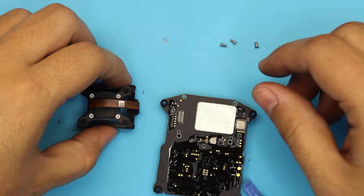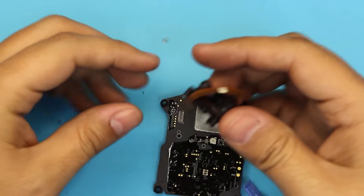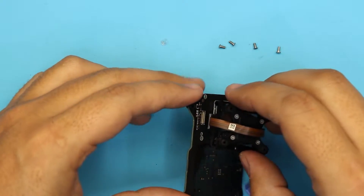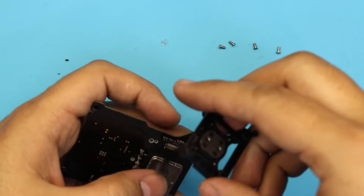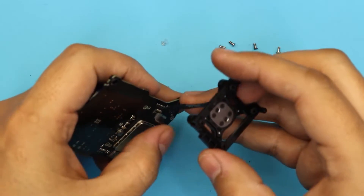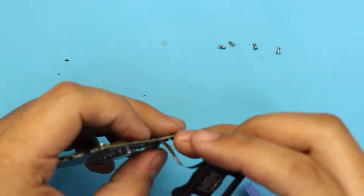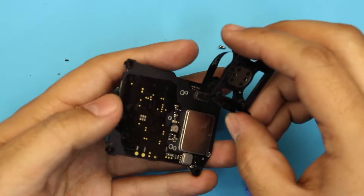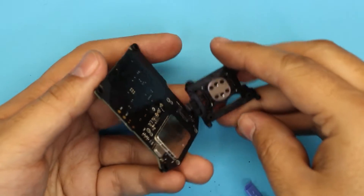This is as far as you go. Now you can order the new IMU or buy it off eBay. When you install it, keep it in the same position and plug in the connector. Just push the connector down.